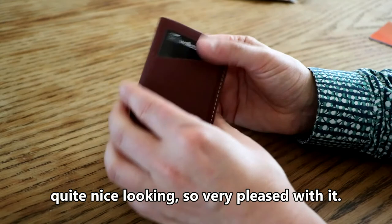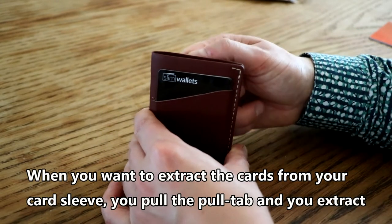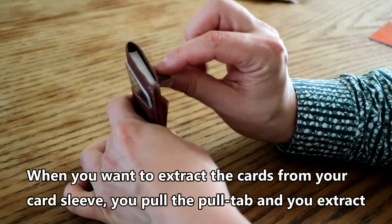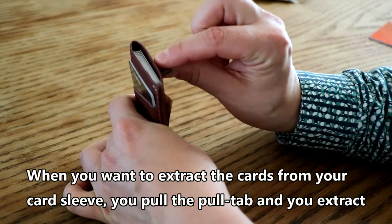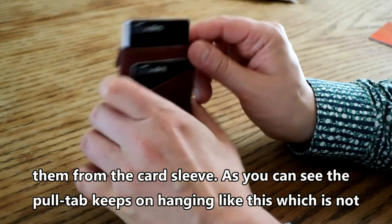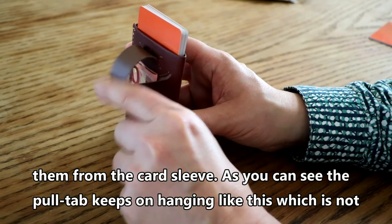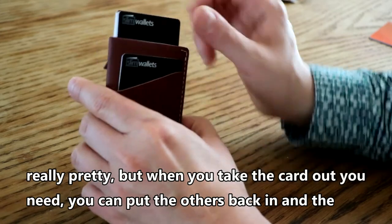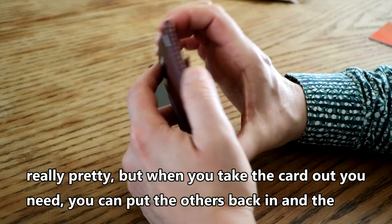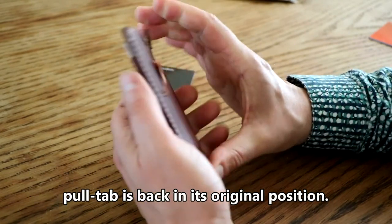When you want to extract the cards from your card sleeve, you pull the pull tab and extract them. The pull tab does hang out, which is not really pretty, but when you take a card out and put the others back in, the pull tab returns to its original position.